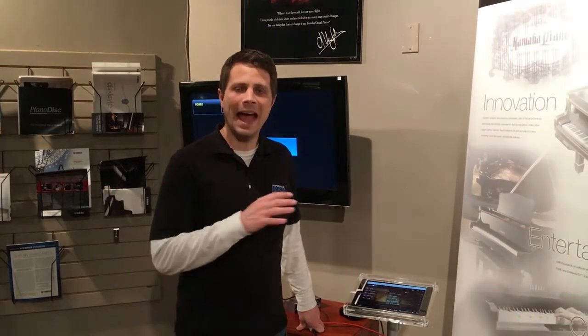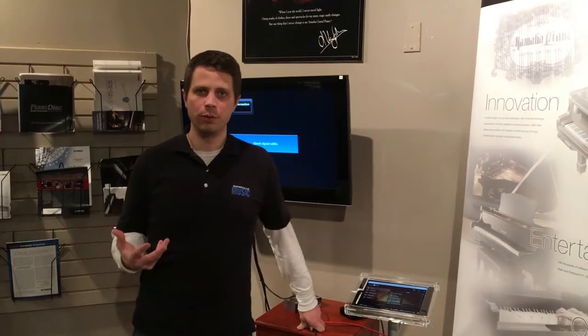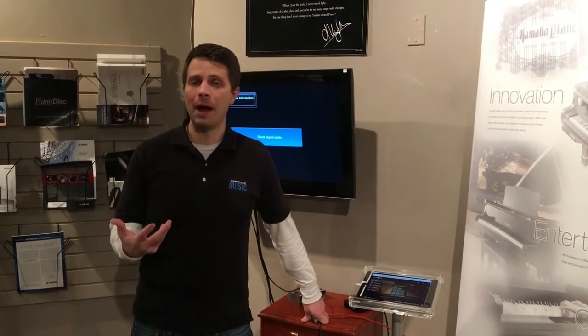A couple of months ago we put together a video that demonstrates how to use the new Yamaha Disclavier Inspire and how to control everything with the app, but one thing we didn't show you was how to actually set up your Yamaha Inspire once it's at your home. So that's what this quick video should walk you through.